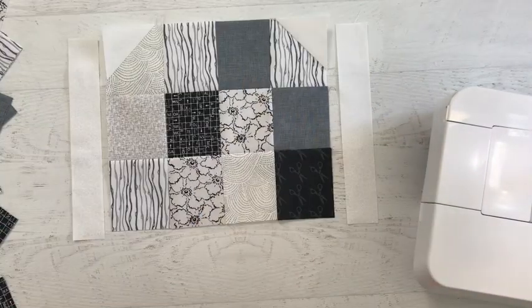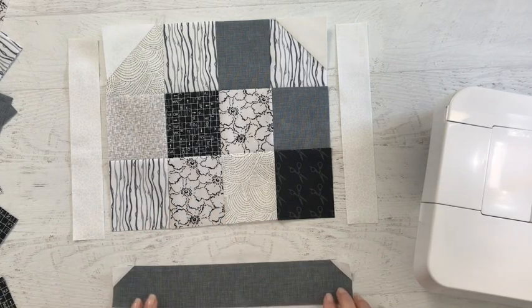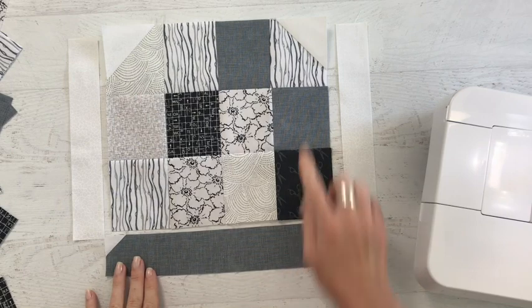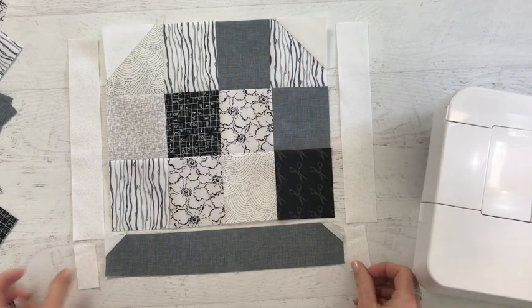Now it's all about building up the rest of your block. Add your side pieces. Create the bottom of your thimble using the same method as the top. Join your sides and then add your base.